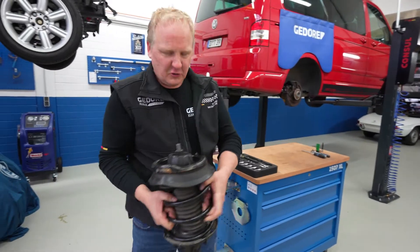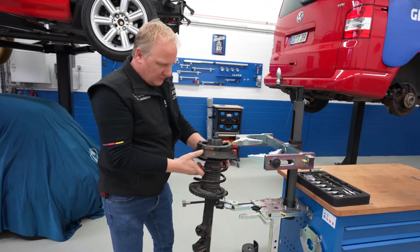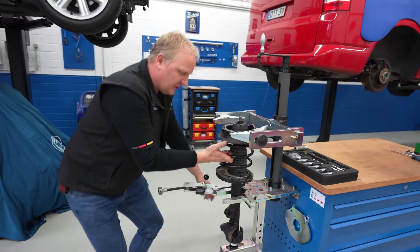When replacing a strut — this is a Mercedes C-Class 203 — it's one of the more interesting struts out there.